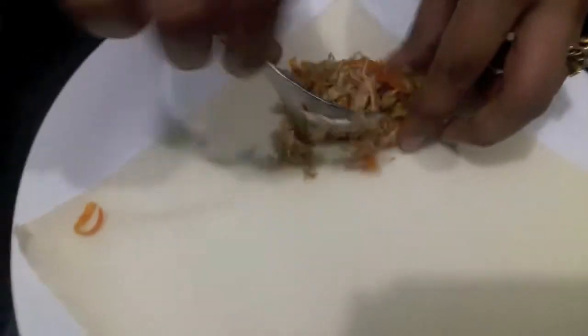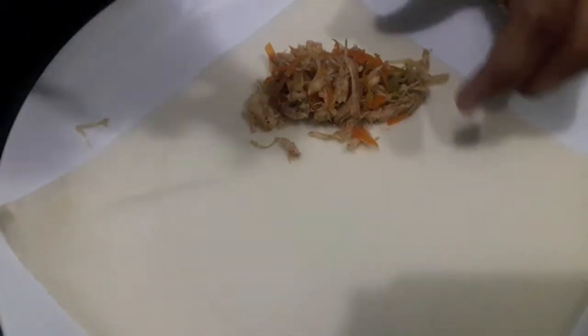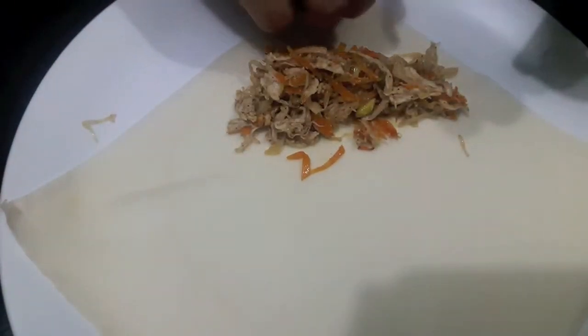Now we will assemble our spring roll. I have taken one spring roll sheet and I will place almost one tablespoon of spring roll filling on it. Then we will wrap it like this.